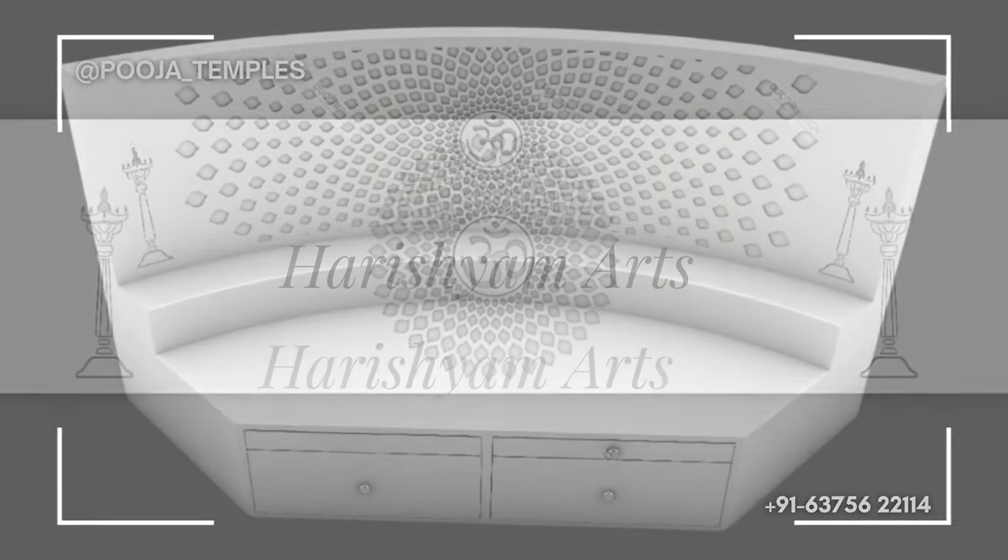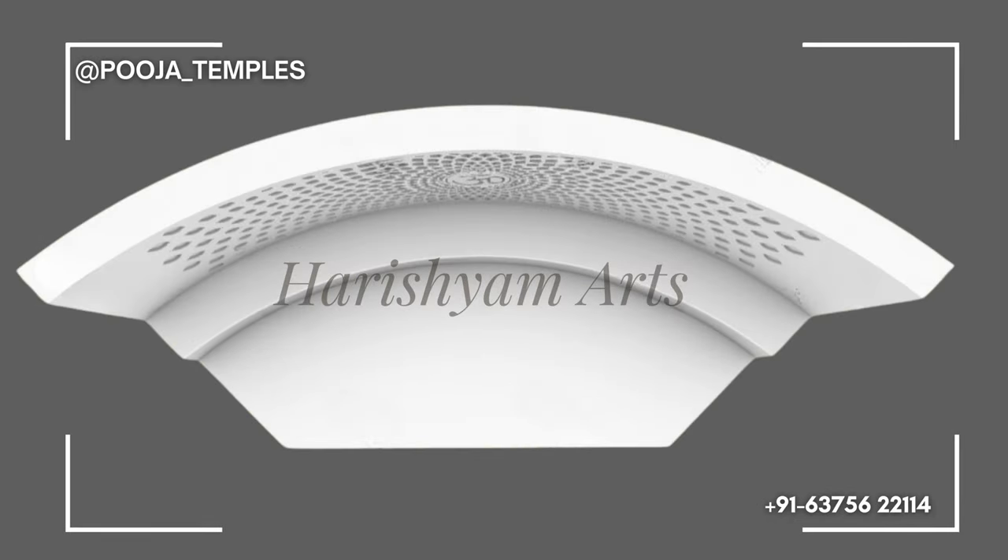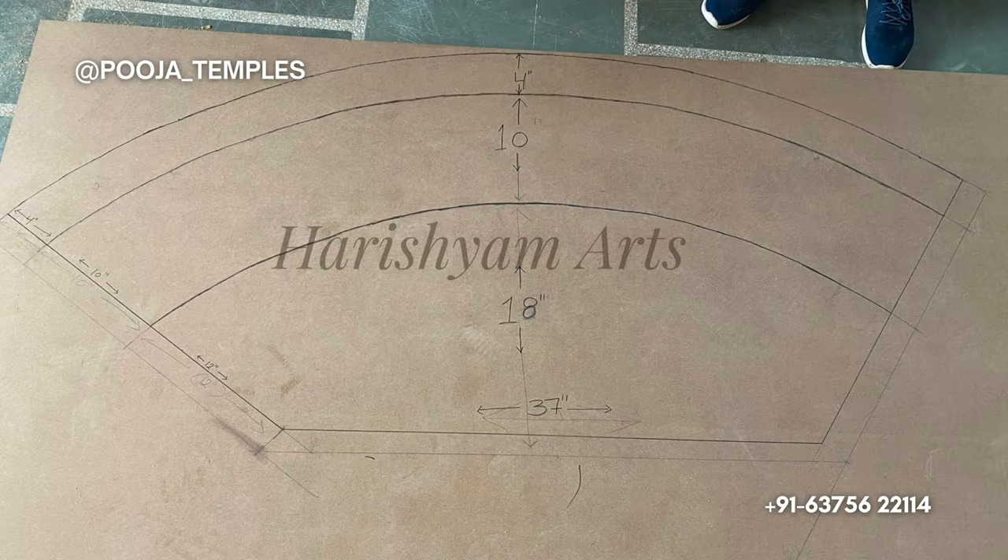After working on the designs and the dimensions, we offered them a 3D model of the mandir. After their approval, we started working on their Korean mandir.